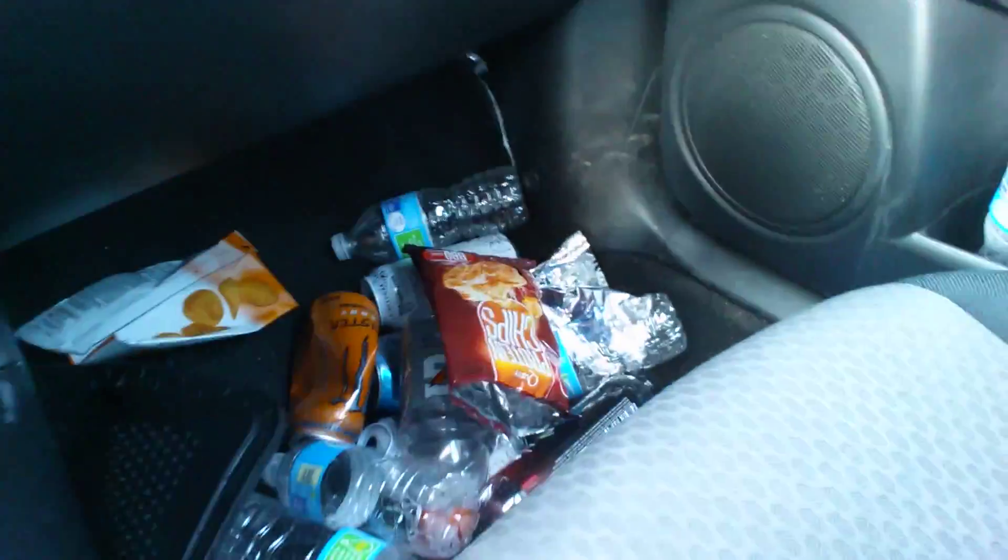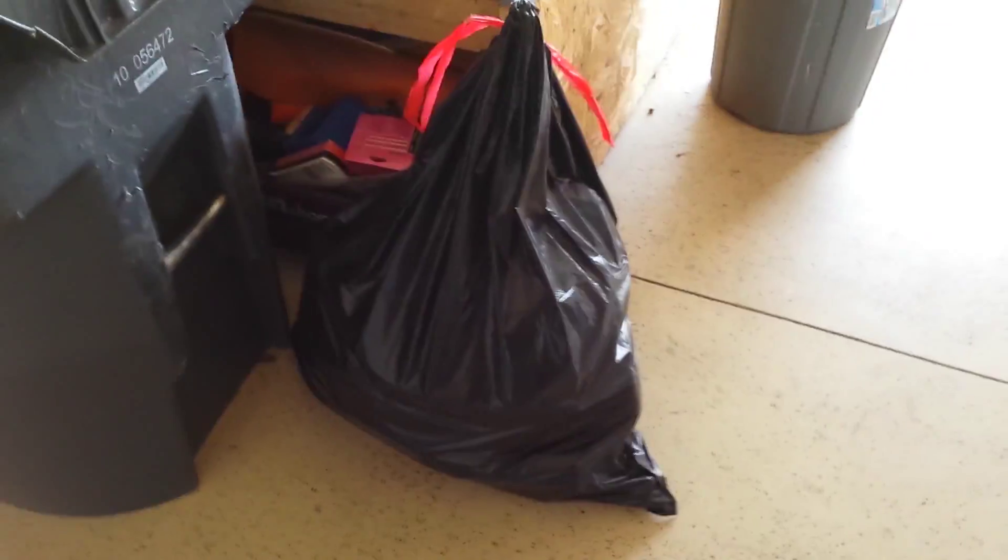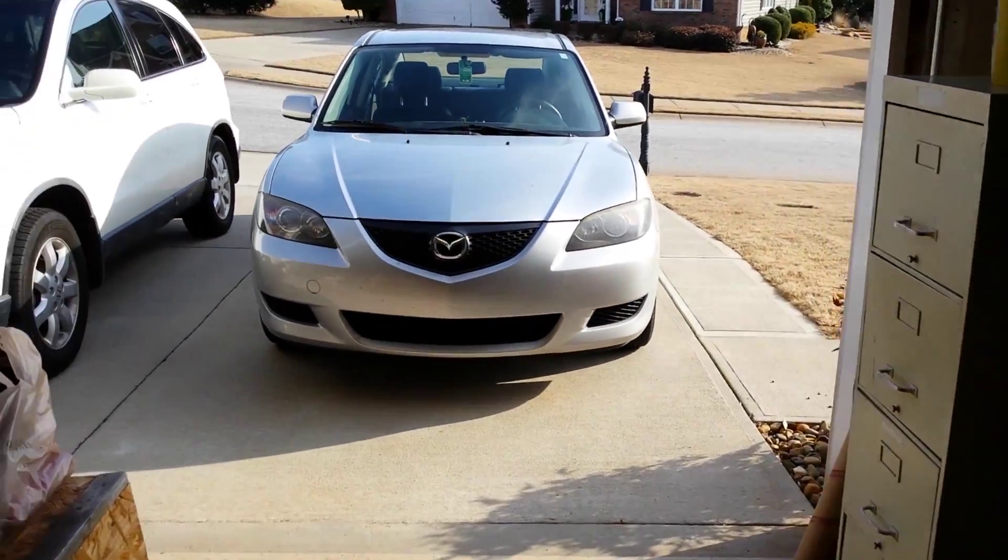I'm going to eat one right now and let you guys know how it is. I'm also going to clean out my car because it's pretty terrible. This is a no-judgment zone — but we ended up with this beautiful clean car, nothing in the floorboards. This entire huge bag is the aftermath: filled with Monsters, waters, empty pre-workout cans. That's the result of traveling a lot — shit gets messy.